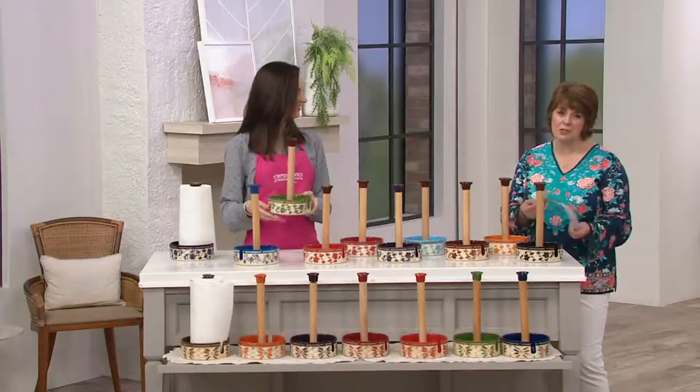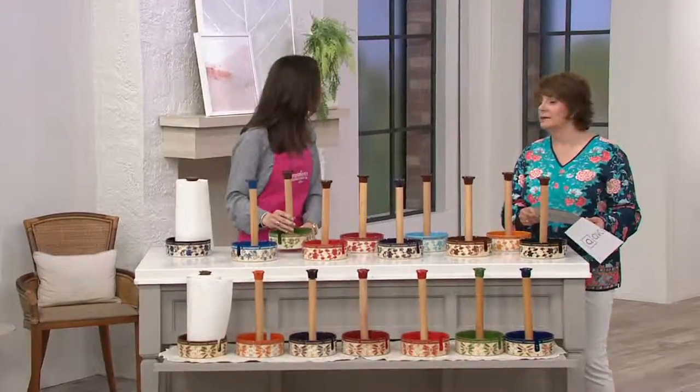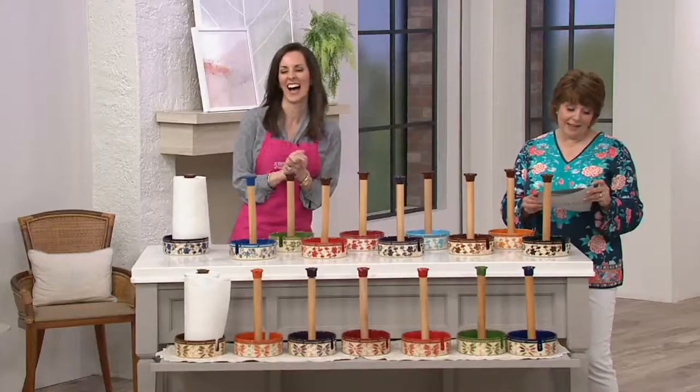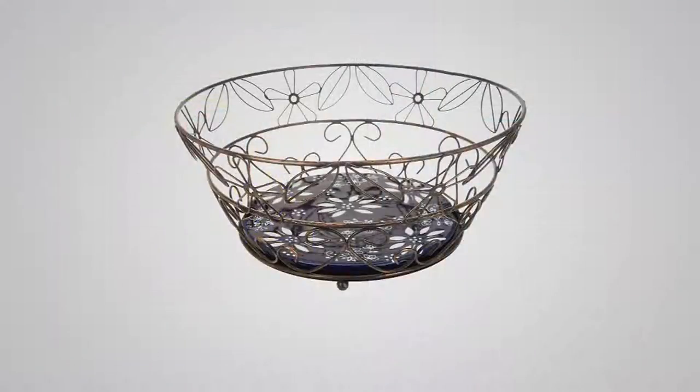I love items like this. It's $15 and change — this is our lowest easy pay of the entire two hours. Two dollars and 66 cents a month. Item number K47950. A great housewarming gift and a great way to add a splash of color to your kitchen.